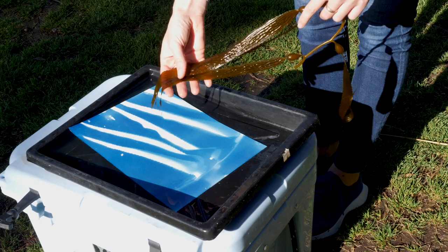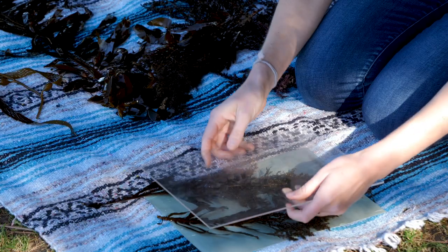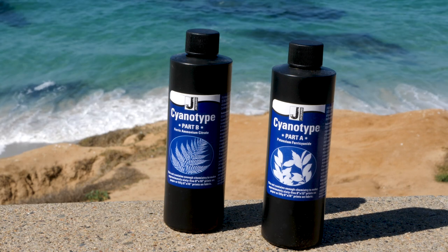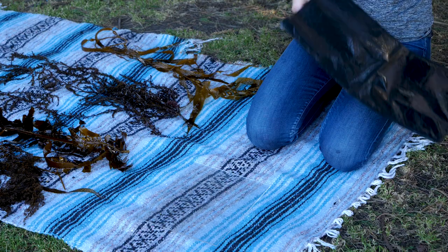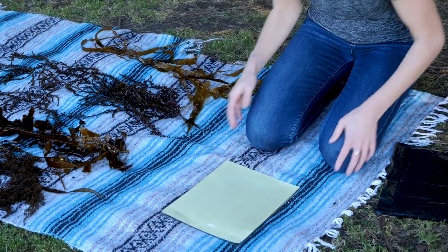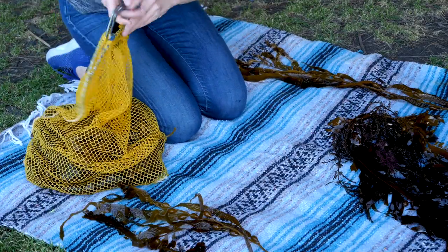The cyanotype process requires an emulsion of two different chemicals: iron salt and potassium ferrocyanide. You mix the two, then paint onto your surface. I use watercolor paper mostly, and let it dry.